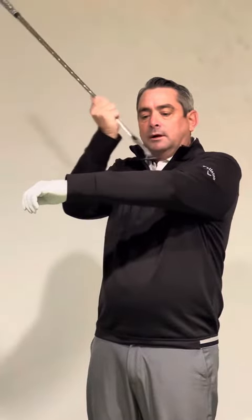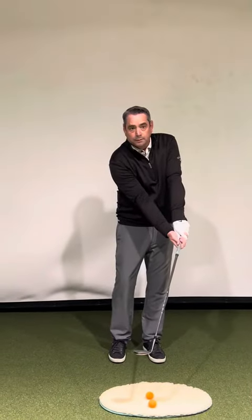When we use the bounce or the trailing edge, that helps the club skip through the sand rather than dig. So I'm going to open the club face and then take my grip — we don't want to take our grip and then open the club face, that's an important point. Open the club face first, take your normal golf grip, and then with this shot we call it a specialty shot; it's not a normal setup that we would have for a full swing.